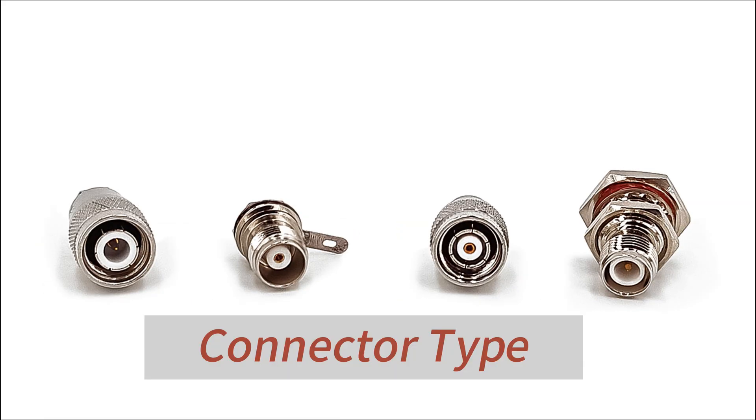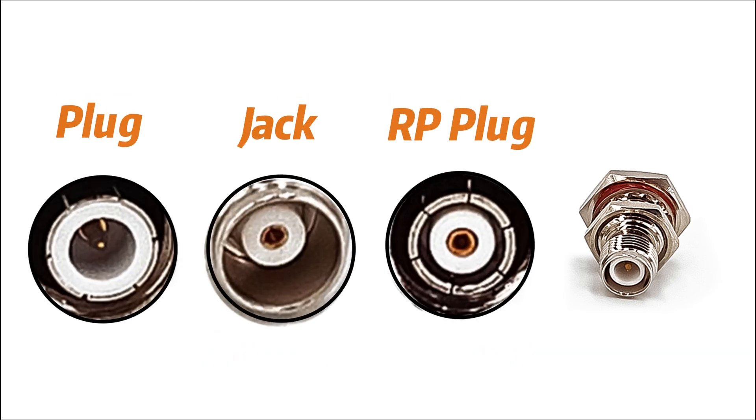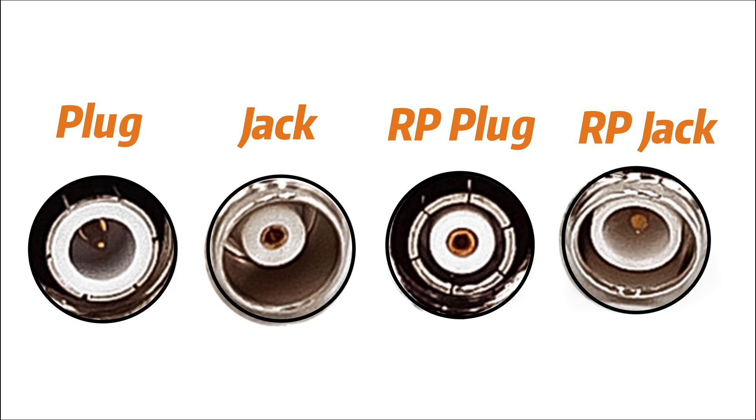These are various kinds of TNC connectors. From plug, jack, to reverse polarity plug, reverse polarity jack — the different types of connectors offer a wide range of options to suit various applications.